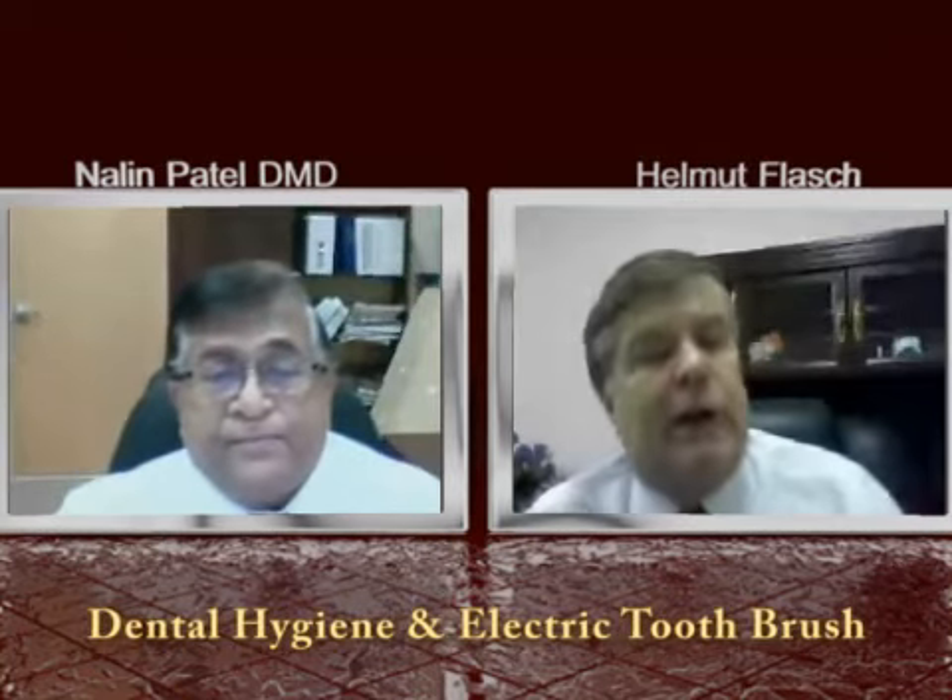Dr. Patel, let's ask a question about toothbrushes — soft brushes, hard brushes, electric brushes, hand brushes. Tell us what's the best.